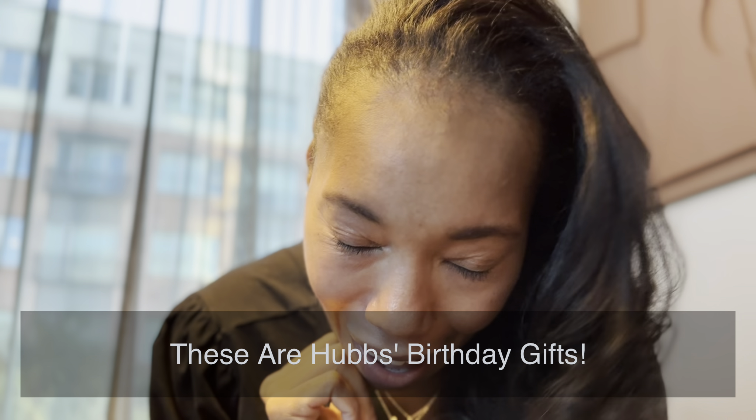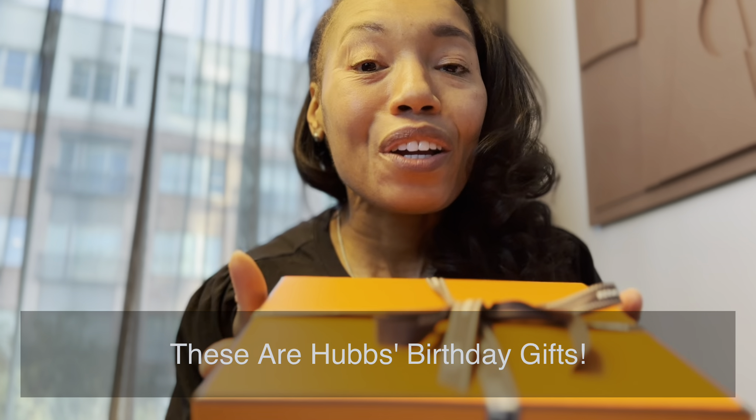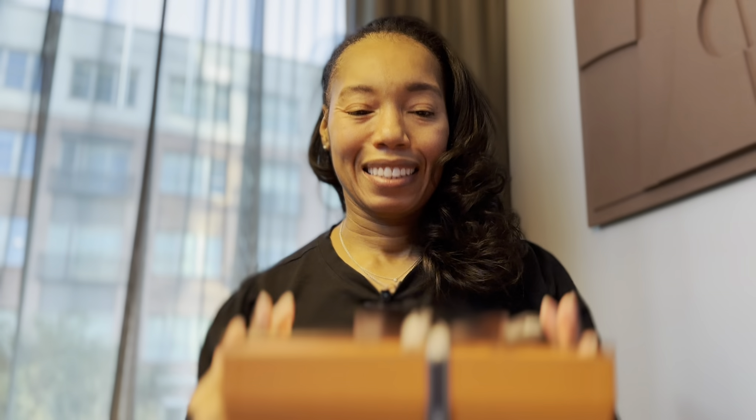Today we're going to do some unboxings — yes, here is the first item. We have already looked at all of these items and he's given permission for us to open them because he wants to begin using them as soon as possible.